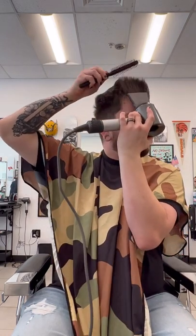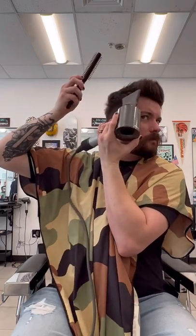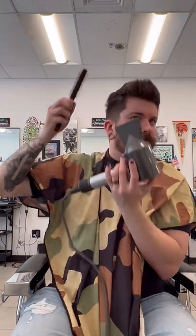Blow-drying does more for styling your hair than the product does. You can already see how much control on my style I'm getting without even using a holding product. Also, when you're done blow-drying, before we go on to the product, you want to go back over everything with a shot of cold air. Hot air helps you mold your hair, and cold air helps it set.